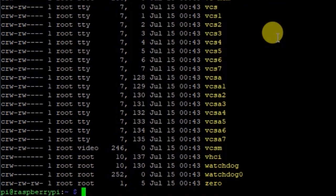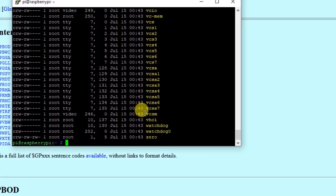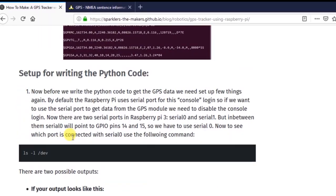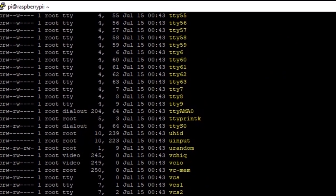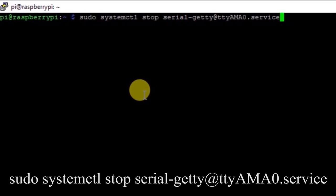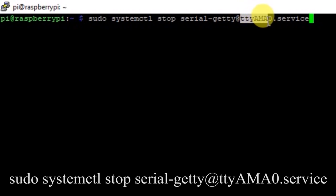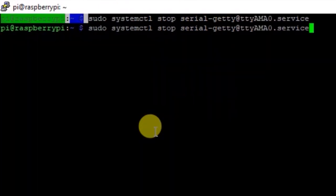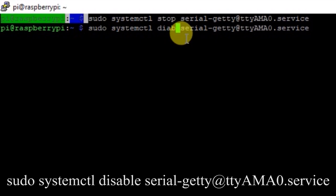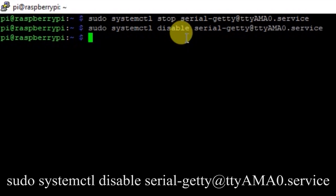To disable ttyAMA0, we use two commands. The first is: sudo systemctl stop serial-getty@ttyAMA0.service — this stops the service. Press Enter. The second command is the same but replace 'stop' with 'disable': sudo systemctl disable serial-getty@ttyAMA0.service. Press Enter and it's done. Now we are ready to write the Python code. Make sure you have executed both commands, otherwise it will not work.